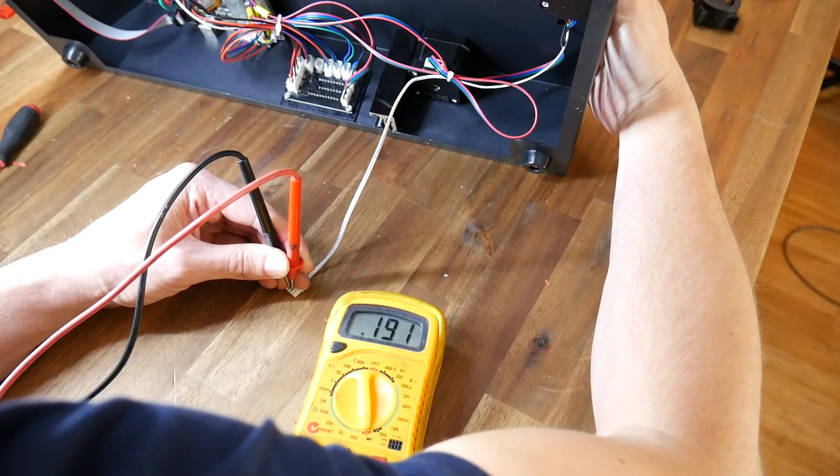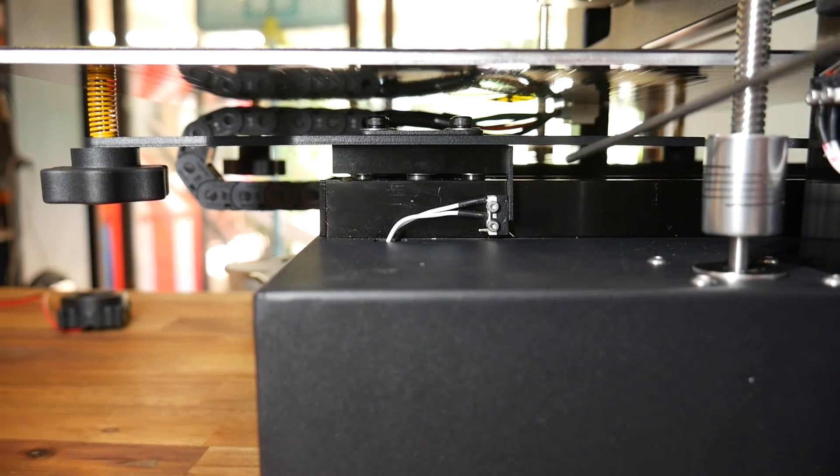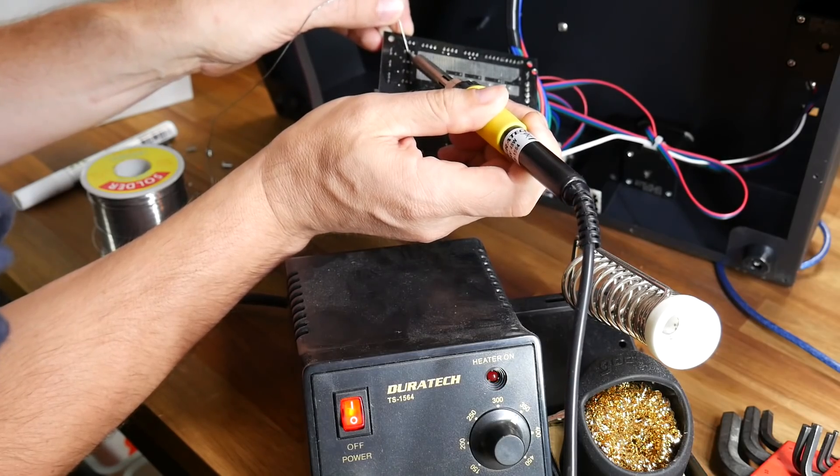Unfortunately, when I tried to auto-home the printer there was a very loud grinding noise. I started by checking the switch with a multimeter and found it was functioning as it should. I also checked that the carriage was moving far enough to activate the switch. That left the main board, and sure enough there was a cracked solder joint that I had to re-solder.